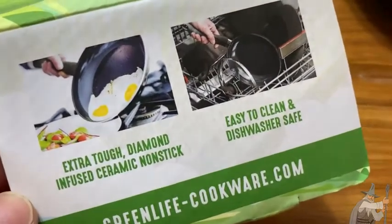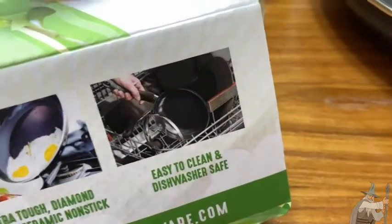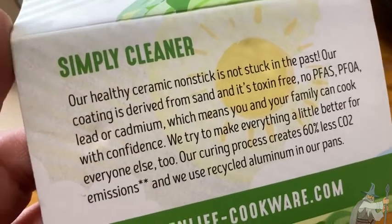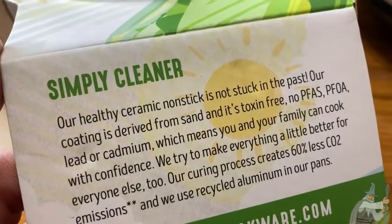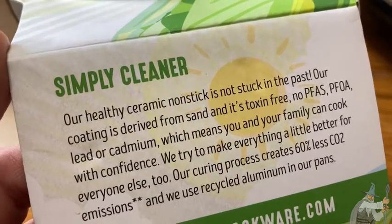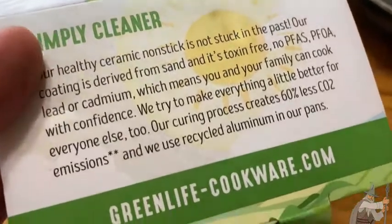Easy to clean and dishwasher safe — that's important. It's preferred that you hand wash it, but it is dishwasher safe. Simply cleaner: our healthy ceramic non-stick coating is derived from sand and it's toxin-free — no PFAs, PFOA, lead, or cadmium — which means you and your family can cook with confidence. Their curing process creates 60% less CO2 emissions and they use recycled aluminum in their pans.